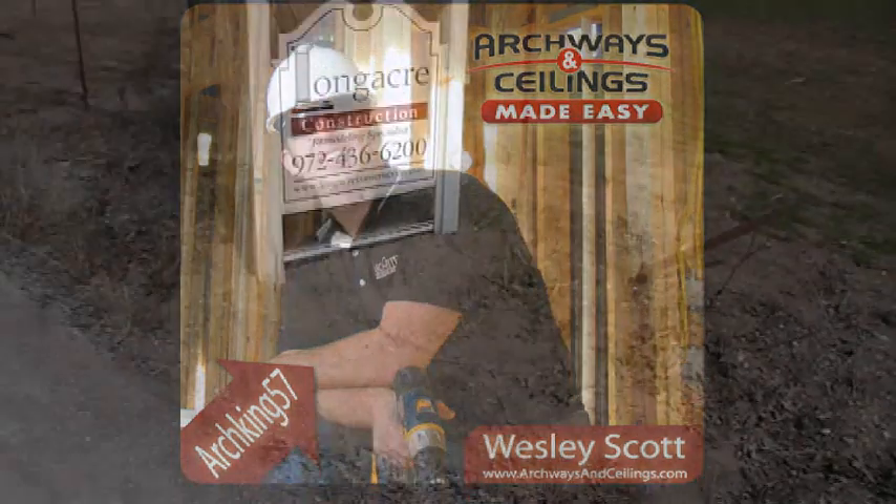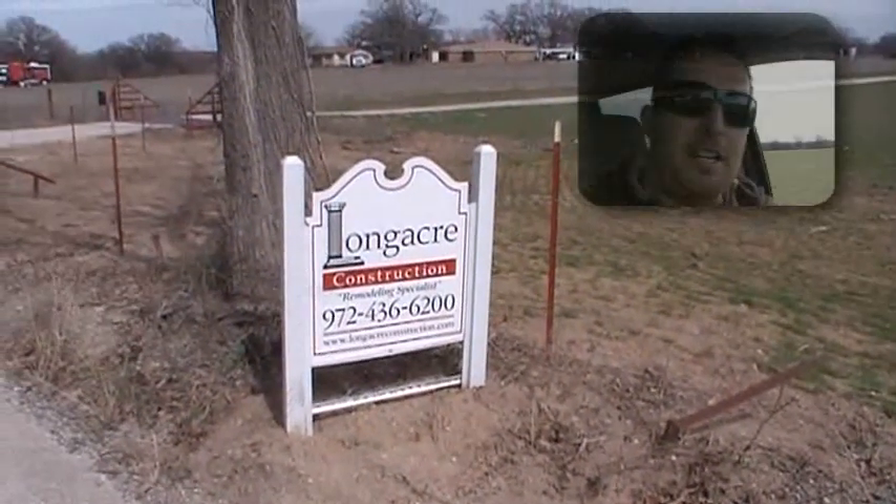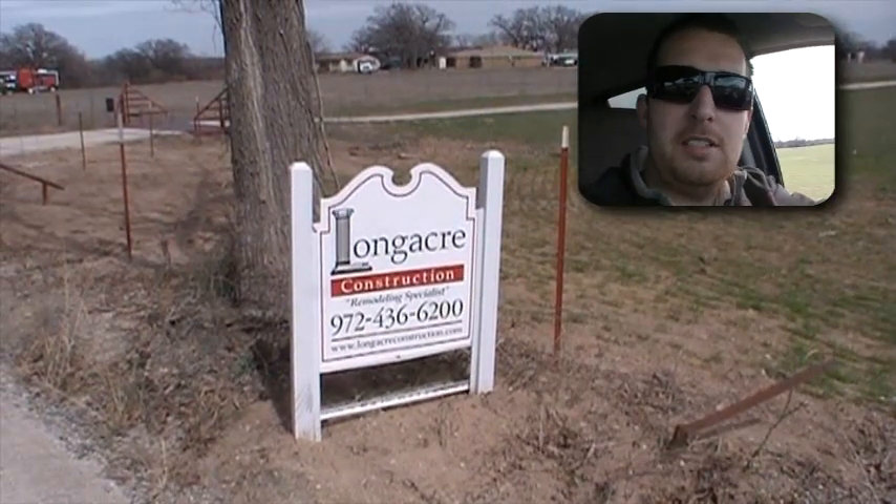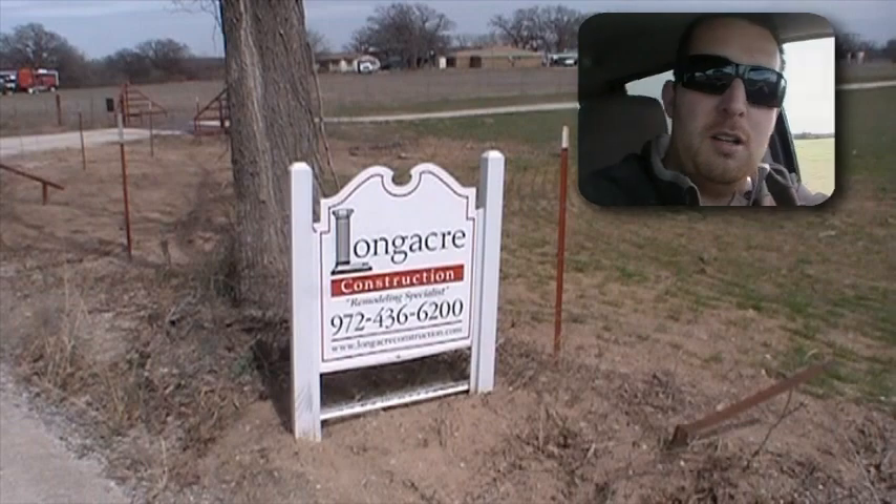Hi, my name is Wesley Scott. I'm with Archways and Ceilings Made Easy. I'm out here in the country heading out to a job for Long Acre Construction. They're hanging their first growing vault today, and I thought I'd come out and see how they do.